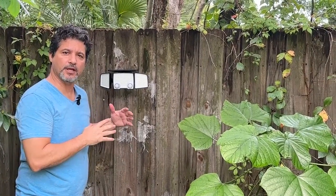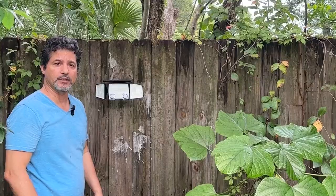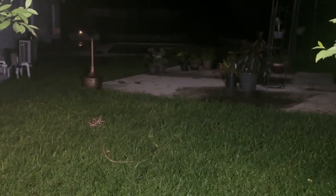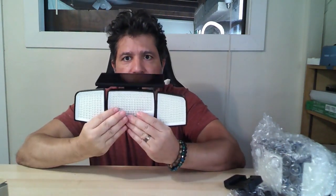I will record later on tonight when the light is down and I'll show you how bright it is. These two right here are the sensors. So when you cover those sensors the light will come on — there we go.